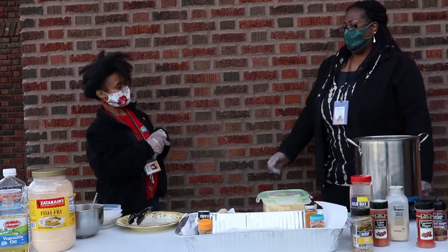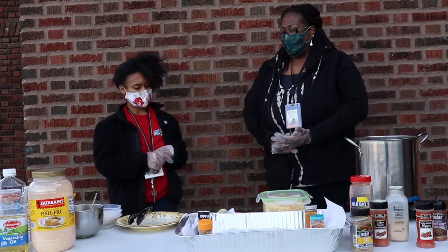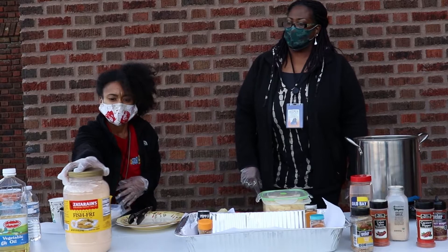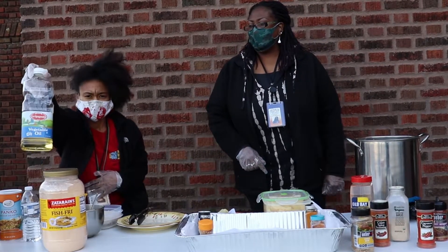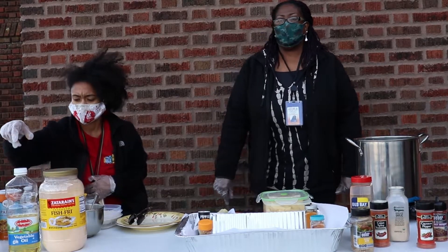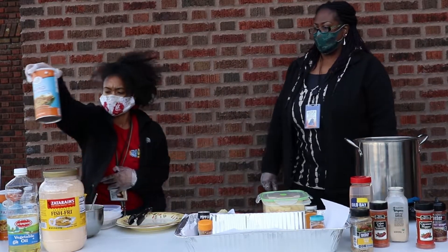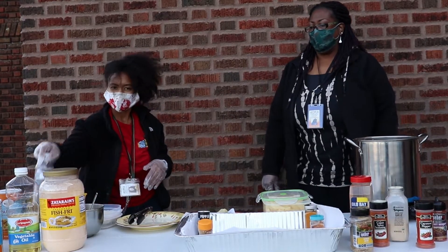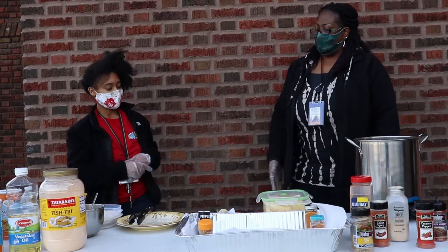Hello everyone. We're going to have some fried zucchinis today. We're going to use some Zatarain's. You're going to need some cooking oil, some panko bread crumbs, and a cup of water. All right, let's get started.